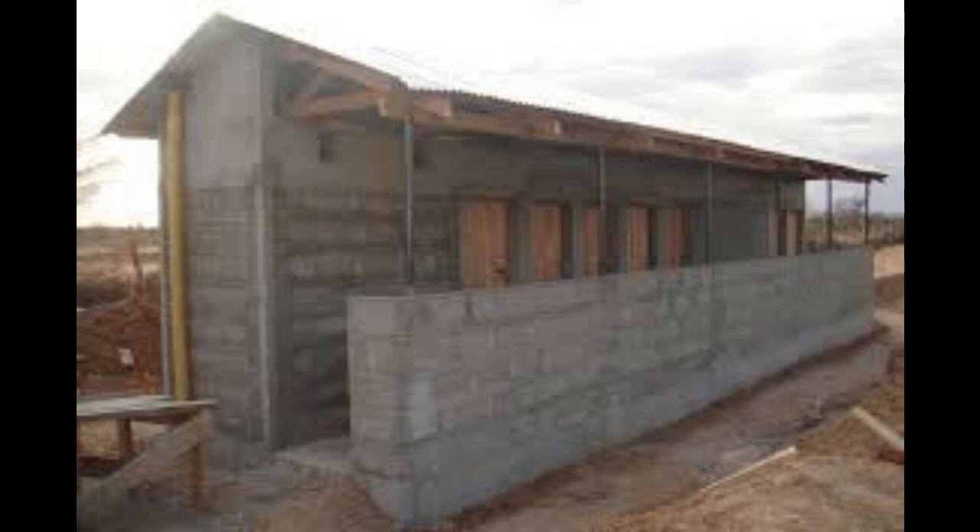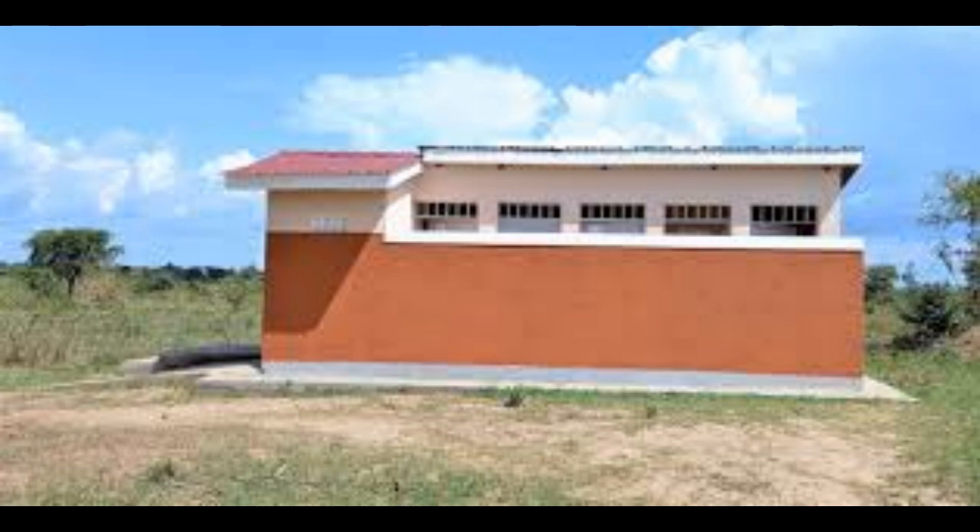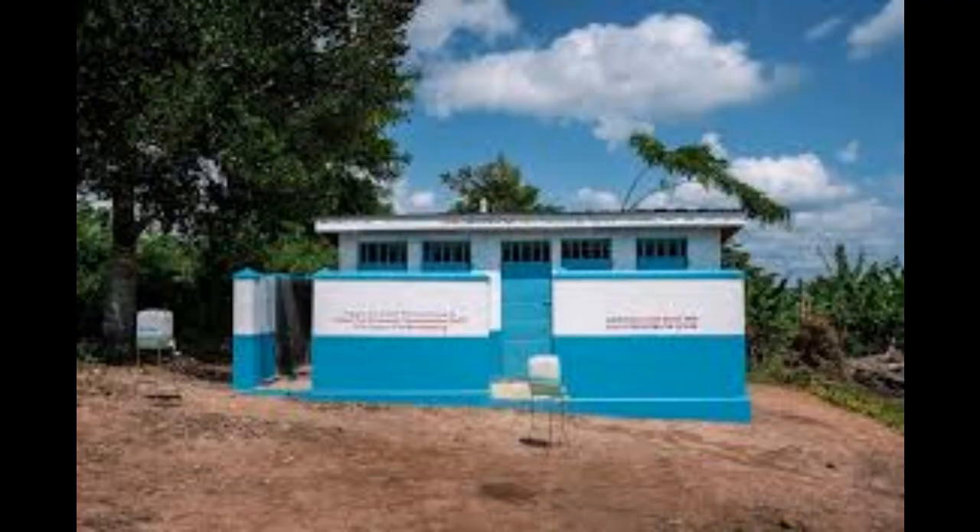That's all about building a pit latrine — both the foundation and the superstructure. Thank you very much for watching our video. Please don't forget to subscribe, and feel free to leave comments below about anything you'd like us to cover in the future. Until next time, bye-bye.